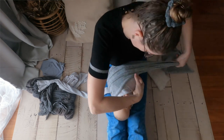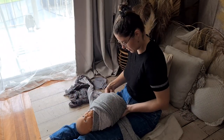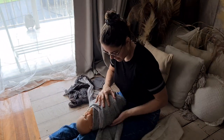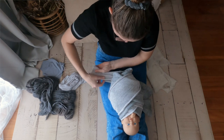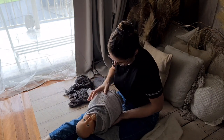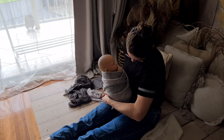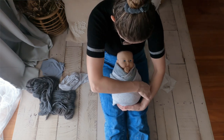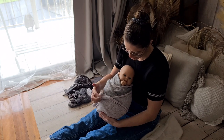You have two wraps on the side now — that's not a problem because we go down with the other one. Go shoulder, hip, opposite hip, and up again, underneath, and leave it there. Then go with the other wrap — shoulder, hip, opposite hip — and you have a crisscross on different layers of wraps. Different texture, different looks.